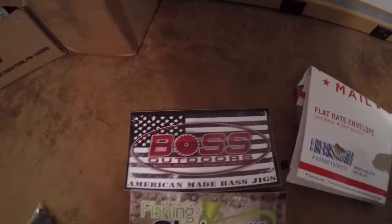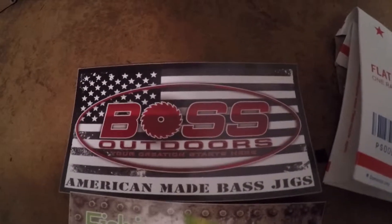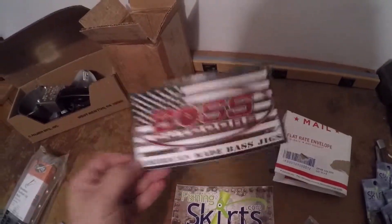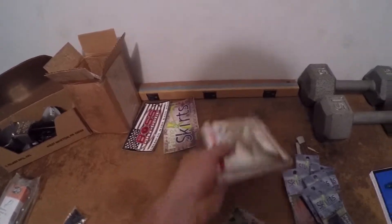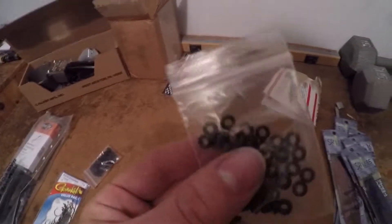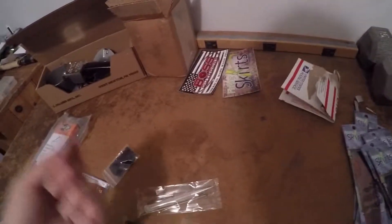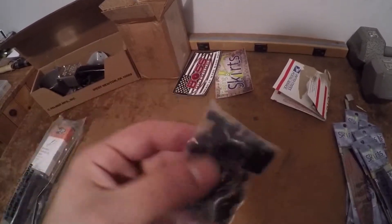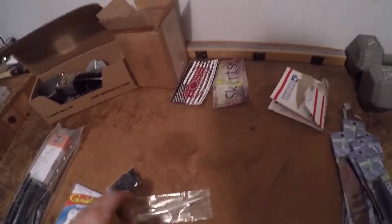American made bass jigs — Boss Outdoors. I've honestly never heard of them before but I love this logo, and American made — you can't beat that. Thank you for the stickers, fishingskirts. There are also rings to go around your skirts to put them onto the actual hook. These are your regular o-rings you can get anywhere, and these are the fishingskirts brand o-rings, so we'll see which one works better.